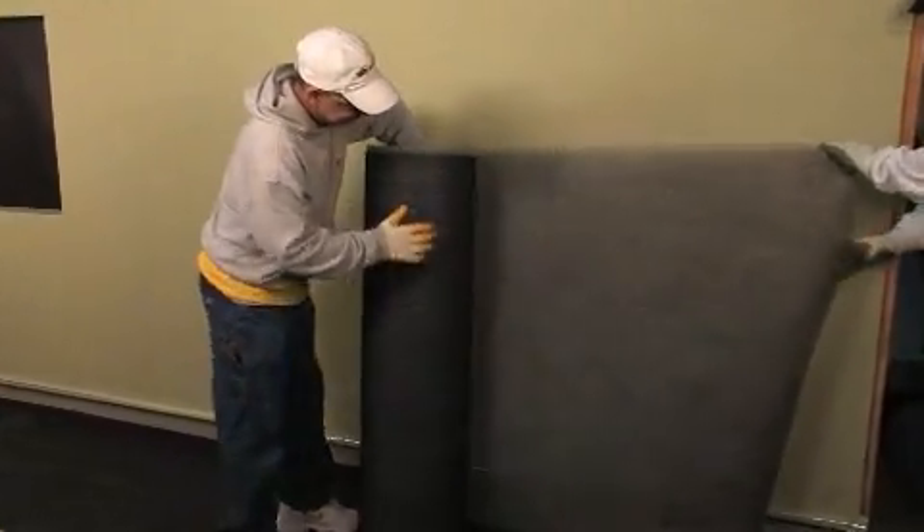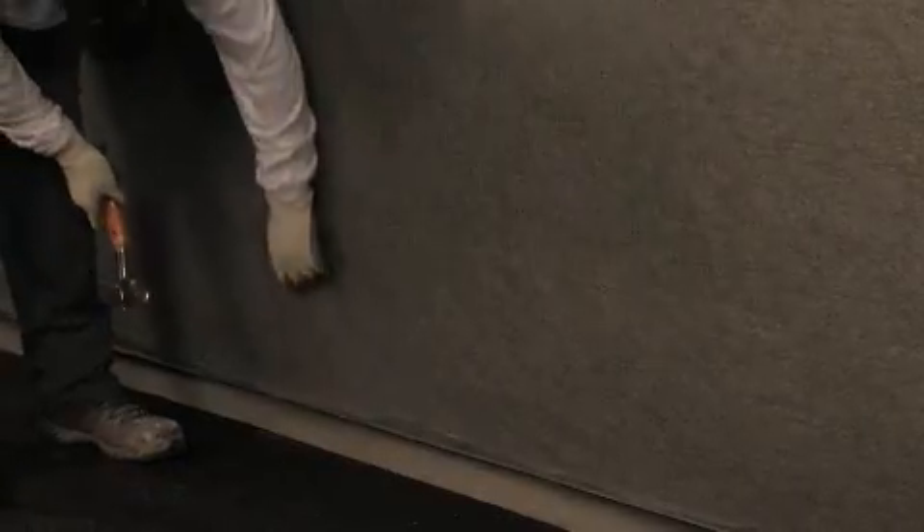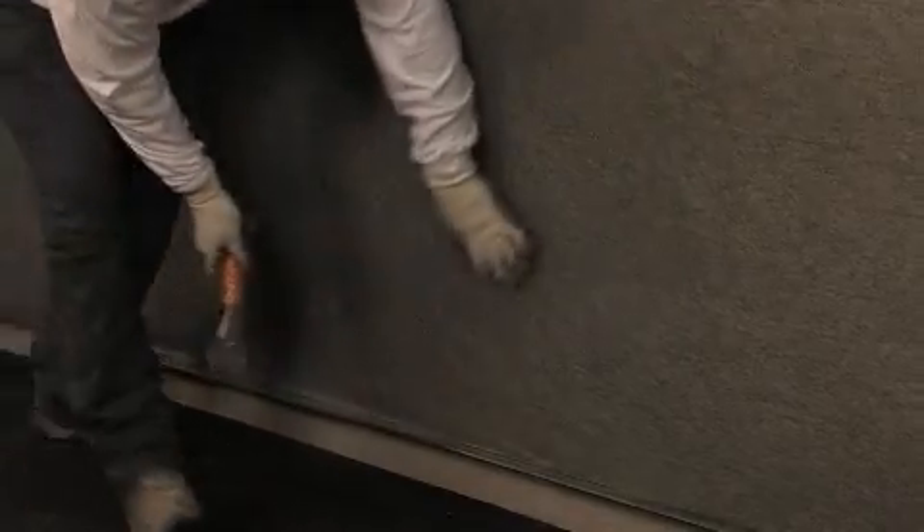Installation for stow drain screen. Unroll stow drain screen horizontally with fabric facing out. Use a hammer tack stapler to apply stow drain screen, using enough fasteners to hold it in place until the cladding is installed, which will hold it in place permanently.